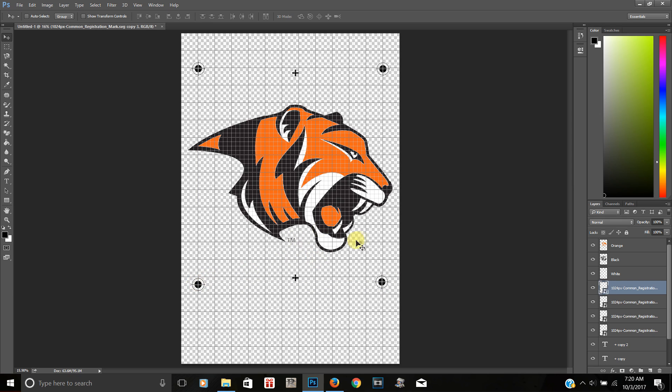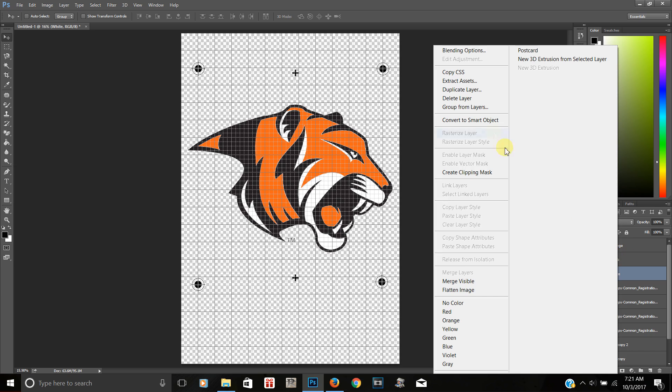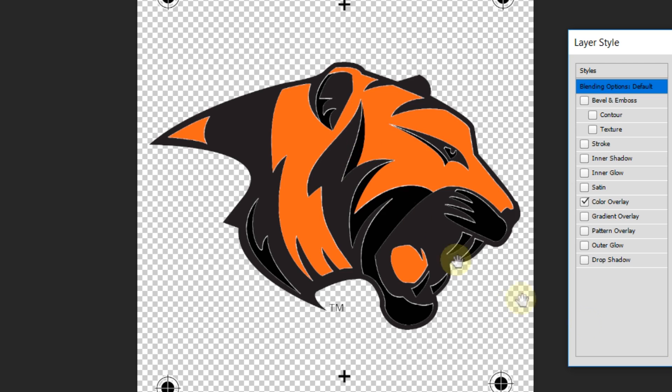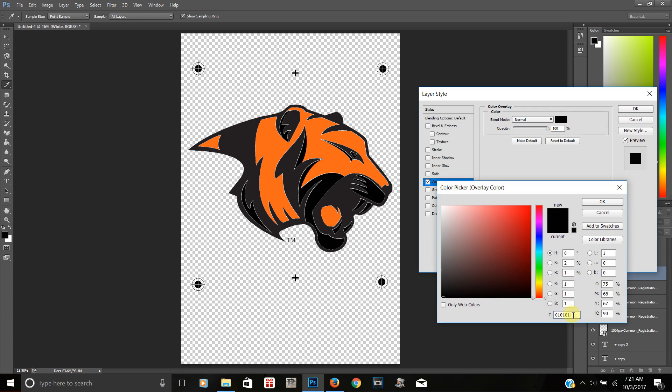Now the next thing — over here I have the white ink layer. In order to print this correctly, I need everything to be black so it works on my transparency film for burning screens. I'm going to right-click on the white layer — you can see which layer I'm working with by toggling the eye icon. I'll right-click, go to Blending Options, click on Color Overlay — and you can see there's a gap where the white didn't fully cover.